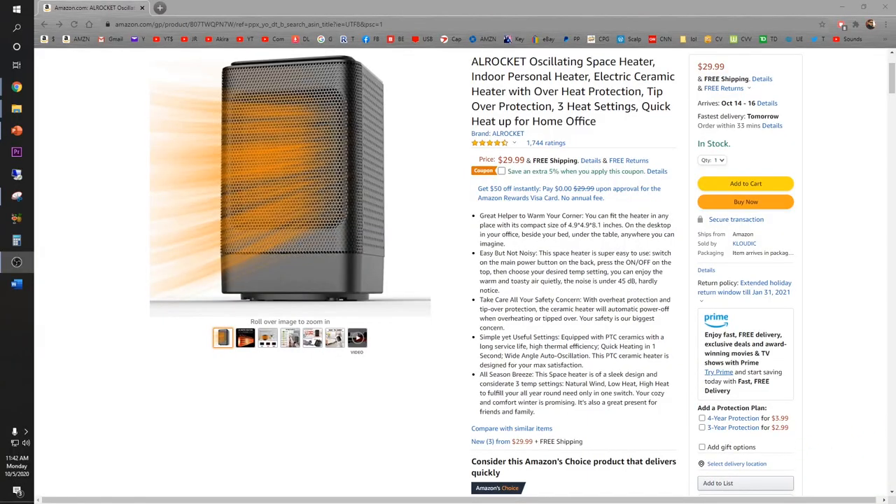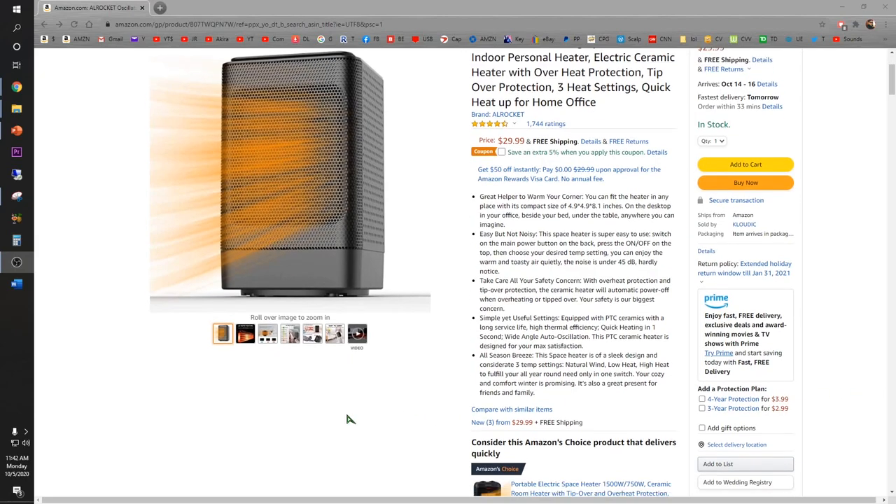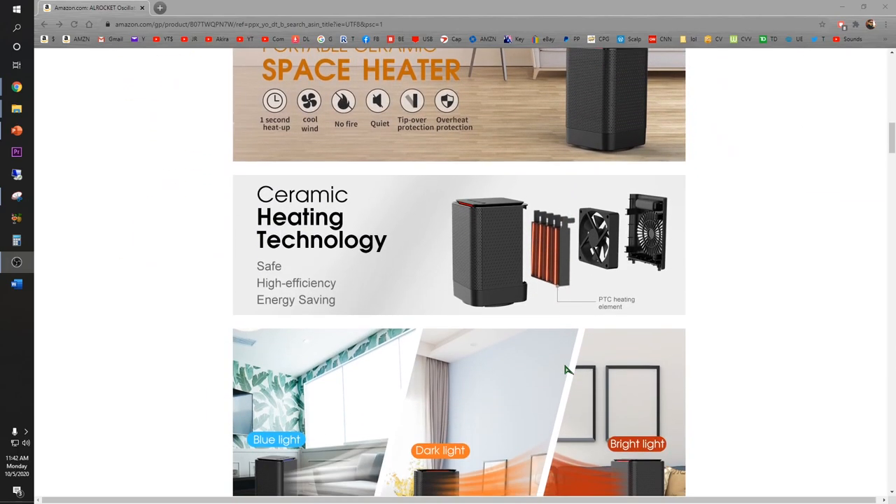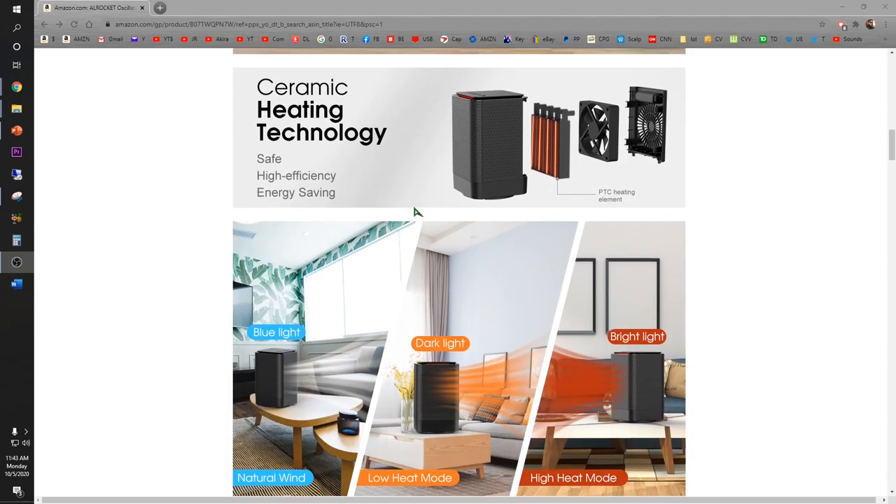Nobody likes a cold restroom, especially if you are taking a shower. What's up guys, I'm J.Ru Productions. Today I'll be reviewing the L-Rocket Oscillating Ceramic Space Heater, available on Amazon for $29.99. It has 3 settings and unique features such as tip-over and overheat protection, with ceramic heating technology that provides safe, high-efficiency energy savings.